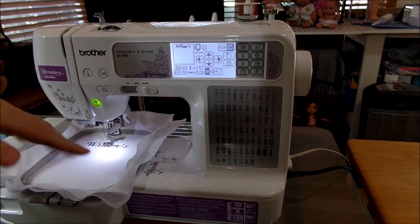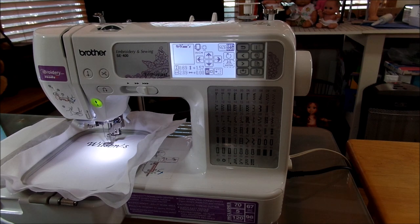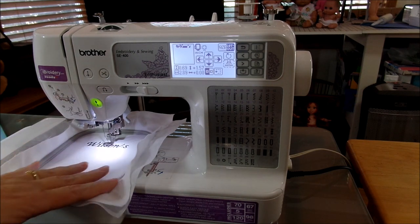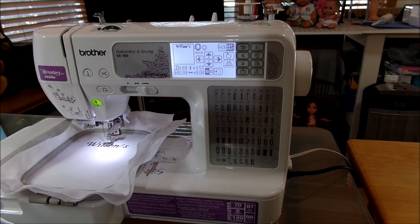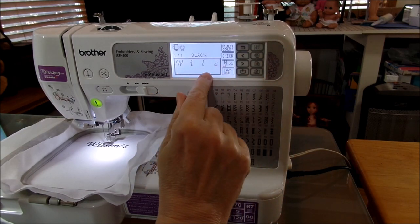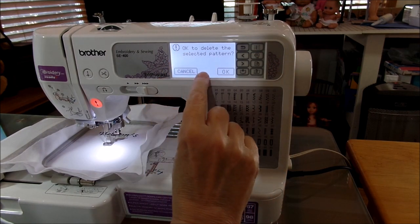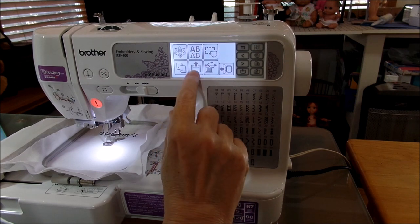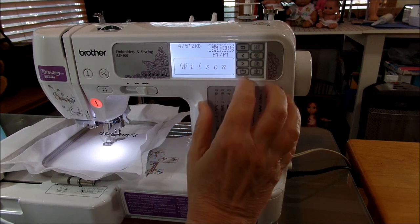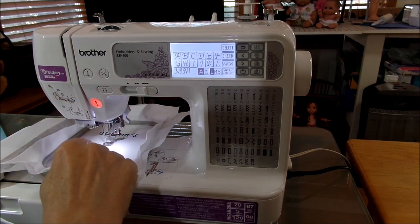This is actually a 4x4 frame, so even if you have the basic 4x4 frame that came with your sewing machine, you can still write 'Wilson's Family Reunion' with a date. See how much space I have at the top of Wilson's — that's because the machine thinks I'm using the 4x4 frame. To confirm it's saved, go all the way out to the back and all the way to the front. It's going to ask you if you want to delete the pattern — say okay, because Wilson's is already saved in memory.